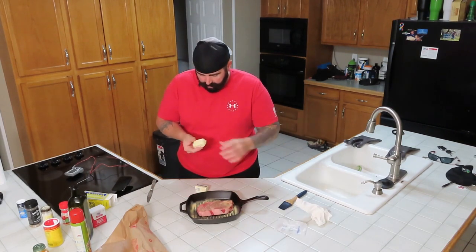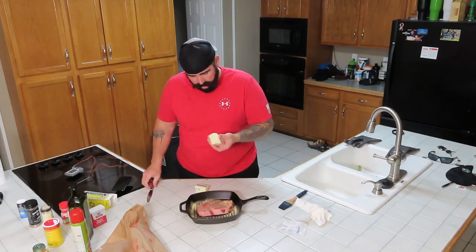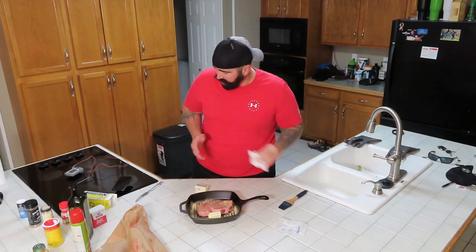Put this guy in the smoker. It's going to have all the smokiness. Then, after I see that it's at about 150 to 160 degrees...